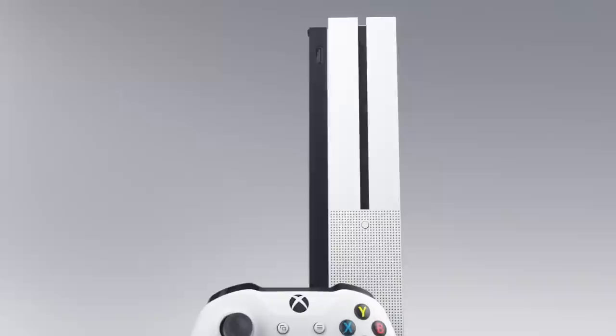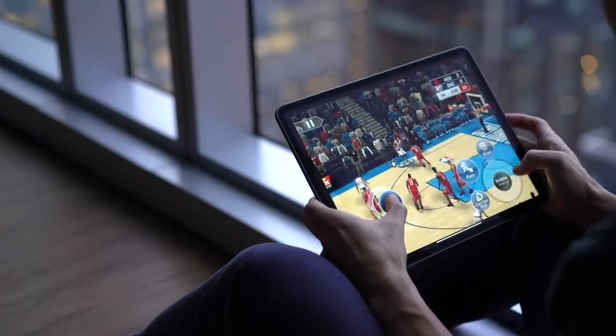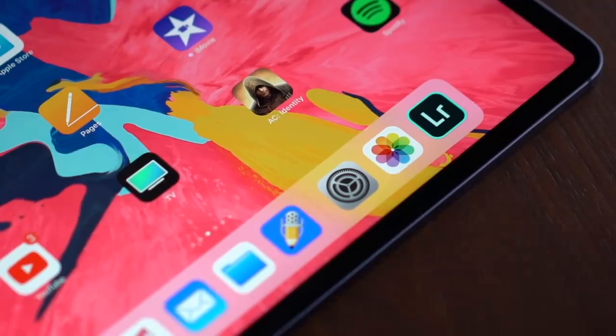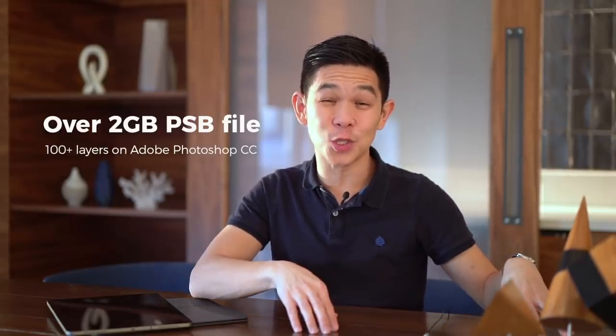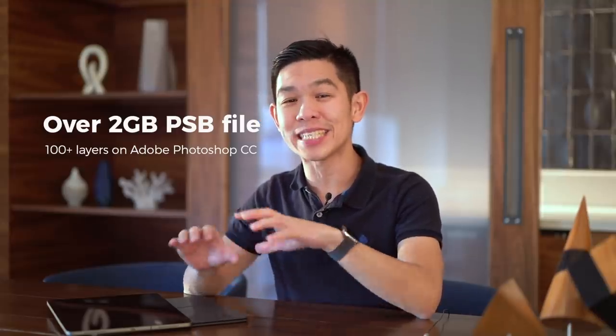Apple has built so much power into its new iPad, it's almost crazy. Apple claims it's as powerful as an Xbox One S. In our tests, the iPad Pro powered through graphics-intensive games with ease, be it NBA 2K19, Fortnite, or Asphalt 9. When editing photos on Lightroom CC, it manages real-time application of effects. In our briefing with Apple, we saw it handle a 50MB RAW file from a medium format camera. It was also able to handle a PSB file over 2GB in size, with over 100 layers on the beta version of Photoshop CC for iOS.